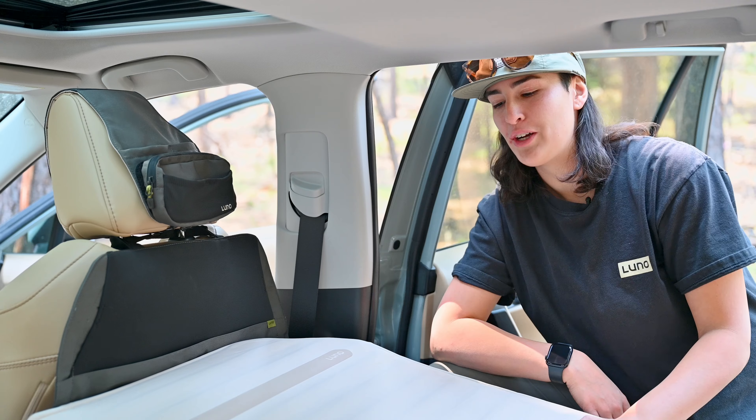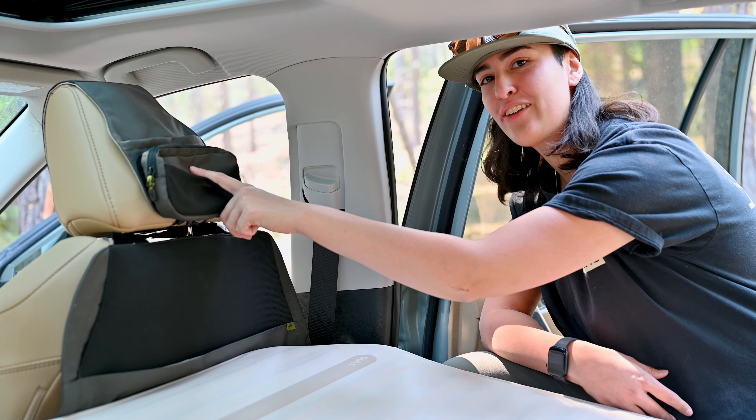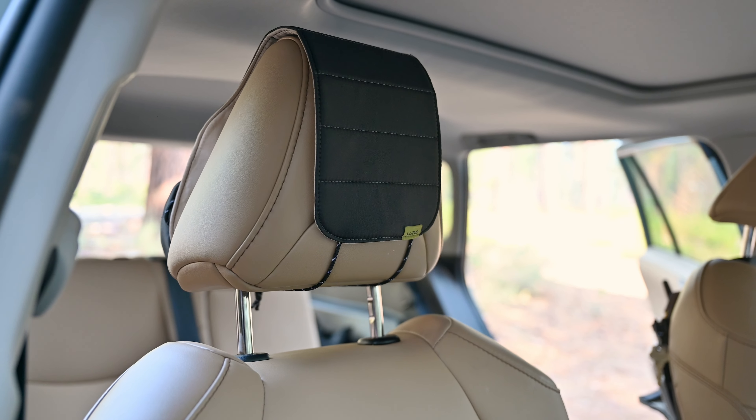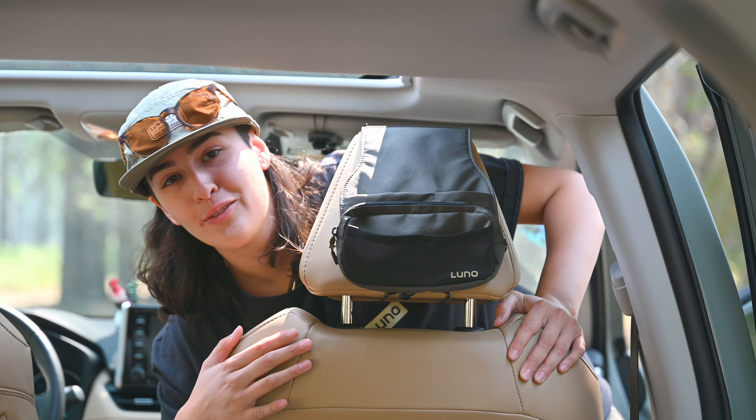The Headrest Organizer pairs perfectly with our new Airfoam Pro Vehicle Mattress, because you get organization with your head support bridge and the Headrest Organizer. Hope you enjoyed this walkthrough. For more questions, feel free to reach out to us, and we'll see you out on the trails.